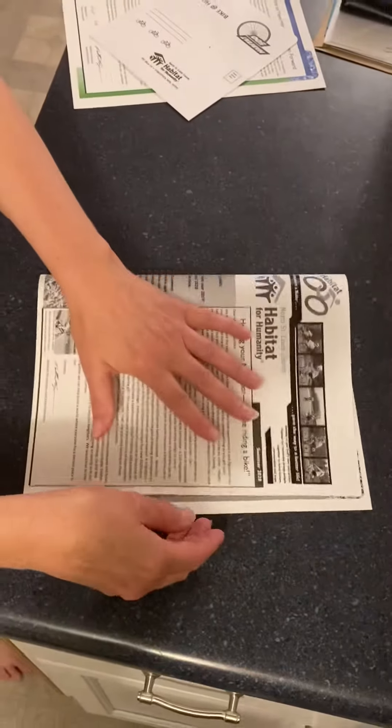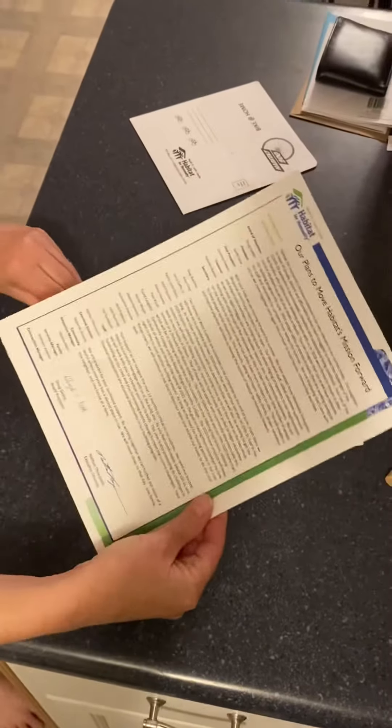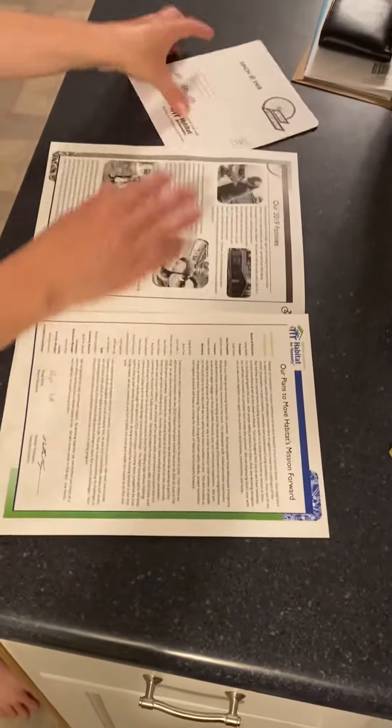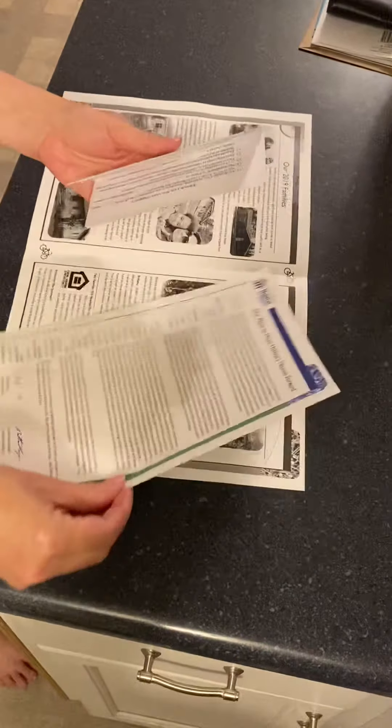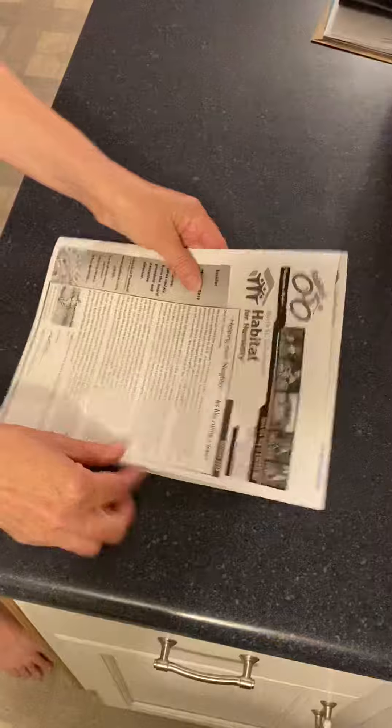You're going to do a quick fold in half like that and crease it. And then this is the insert that's going to go inside just like that. This is the remittance envelope — if you do this and then put it inside like that.